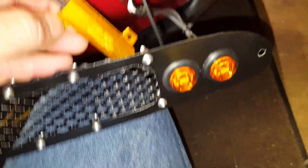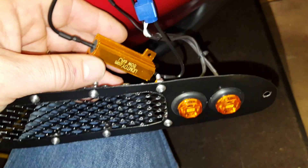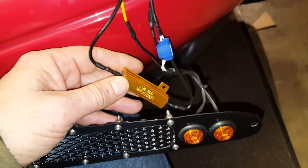You can bolt this down to some metal — apparently it gets hot. But as infrequently as you're going to be using the turn signal, I don't really think it's necessary. In this application it's just going to go back in there and sit on the metal of the car underneath the light. Now that I've shown you that, I'll reinstall it and show you the difference.